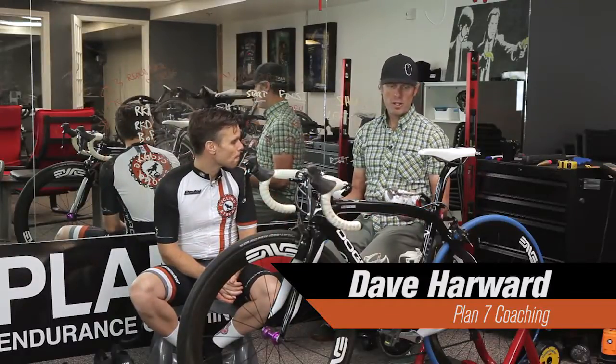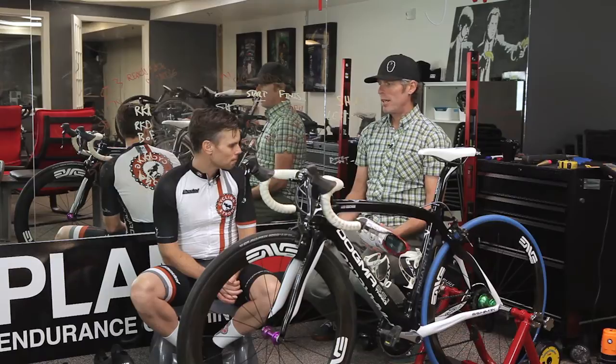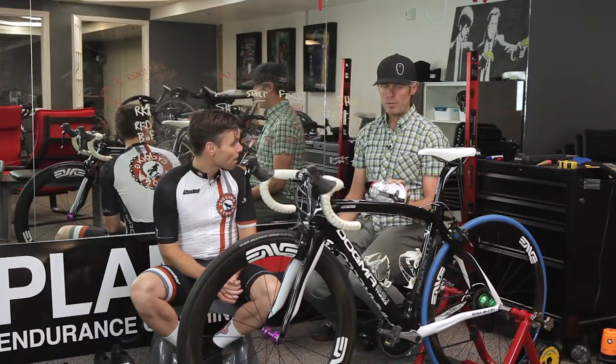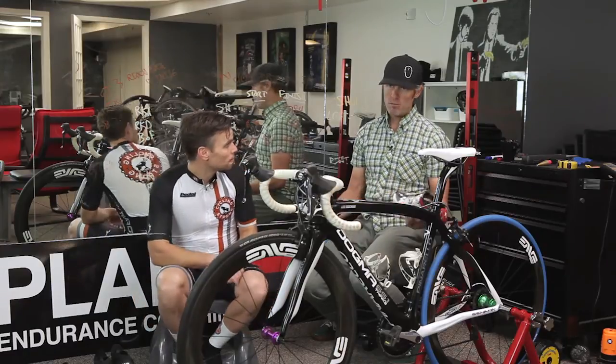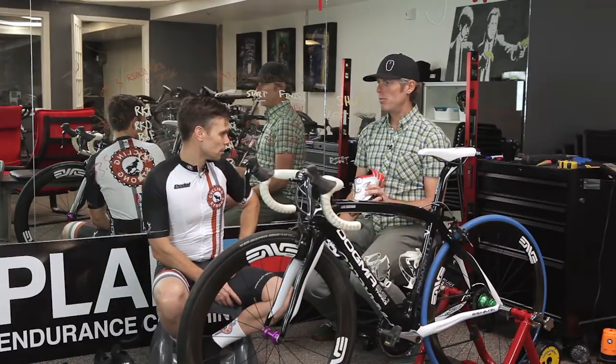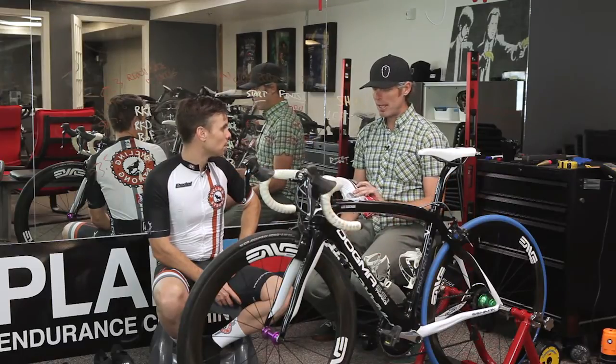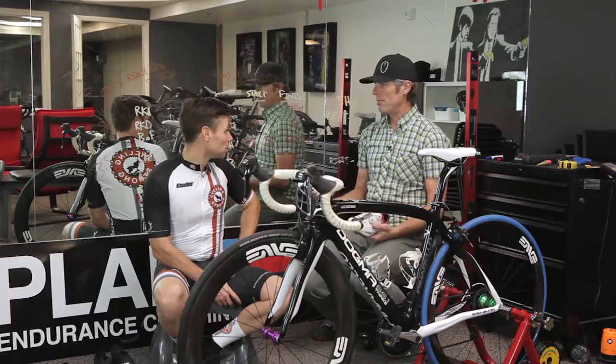Each manufacturer has their own preference on what they're trying to accomplish. The Specialized shoe has been heavily influenced by their Body Geometry line — their fitting philosophy is built into the shoe. They have four-degree forefoot varus accounted for built into the sole, which is something you're not going to find in a CD shoe. So we're going to have to look at your foot again, think about why we did things on the old shoe, and figure out what we need to do on this new one.